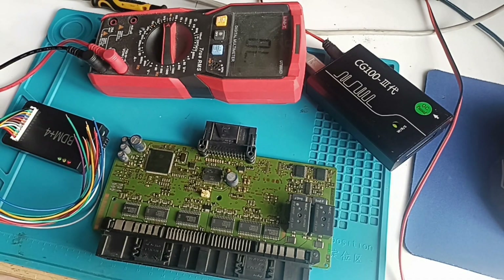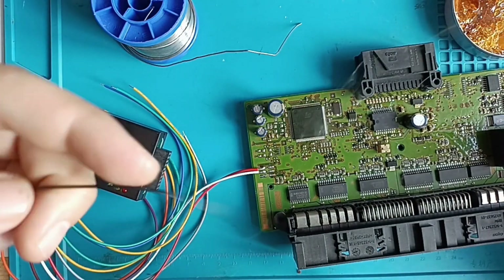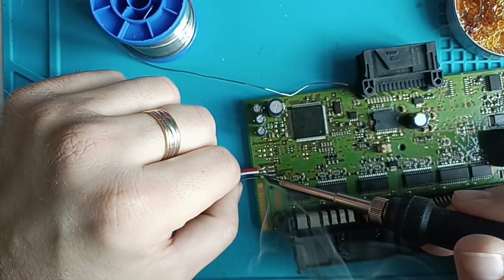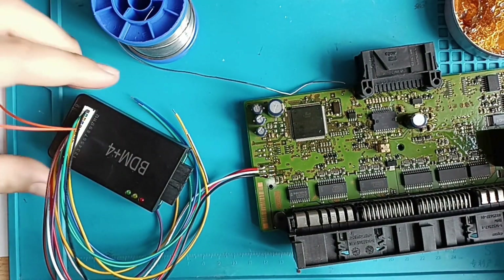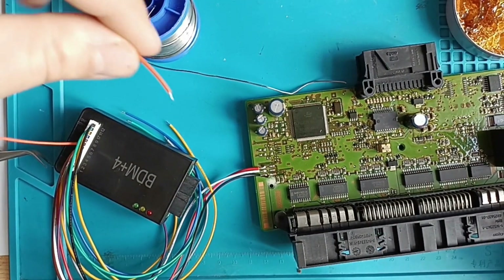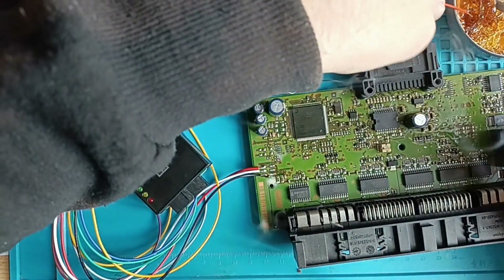They like to see when I solder — they would like to see all the procedure, and this is what we will do. But for that I should start my soldering station. On the right side we have pin number 7, and pin number 7 according to this programmer is the orange wire. When you use it you should prepare your wires for better soldering.